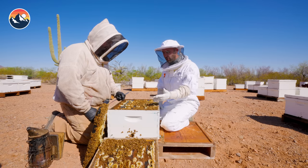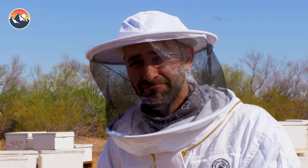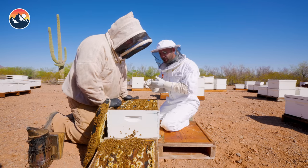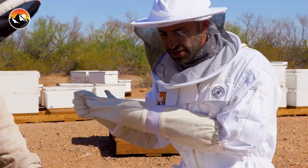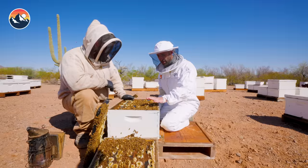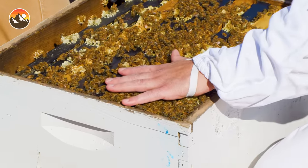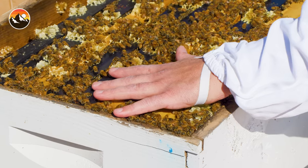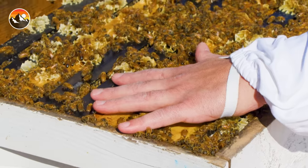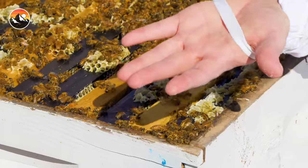What would happen if I took off my glove and laid my hand on top of the bees like that? Do you think I'd get stung? I bet you wouldn't as long as you don't really push on them. I'm going to see just how docile these bees are by placing my hand gently down on top of them. Whoa, that's a crazy feeling! They're all vibrating. It's actually really warm. Honey bees keep their nests at 92 to 95 degrees. And no stings!